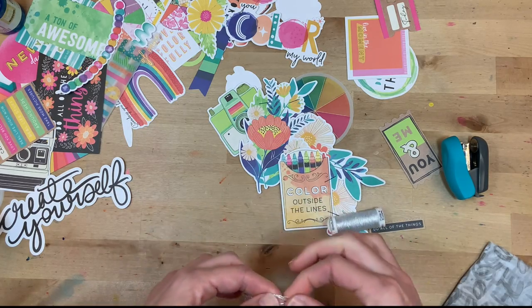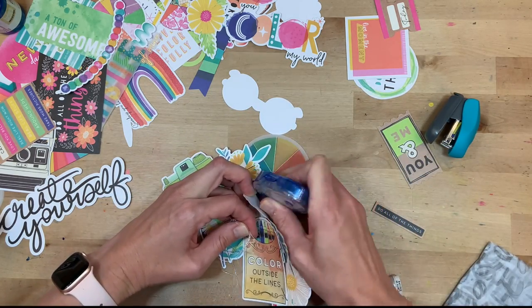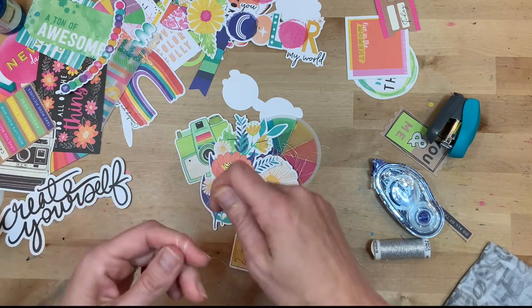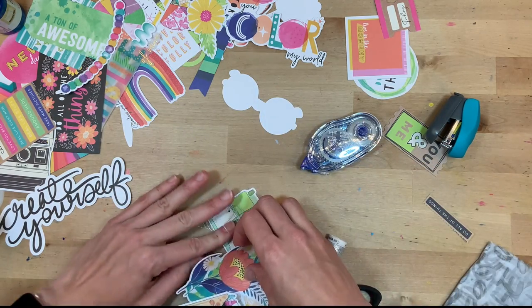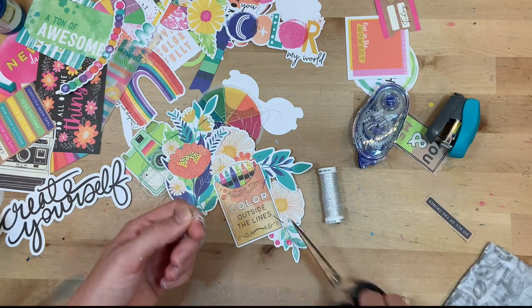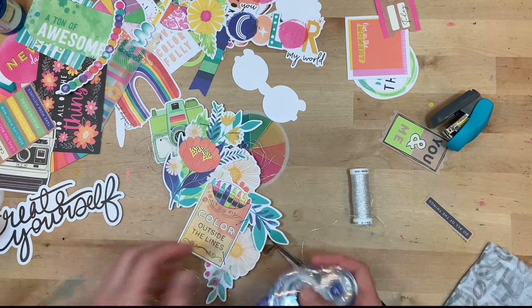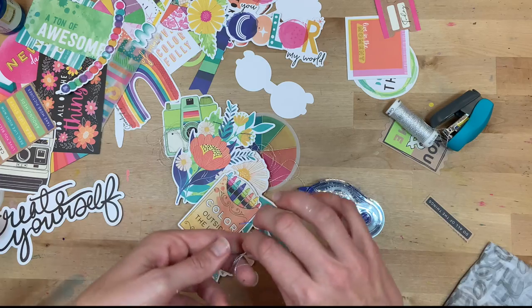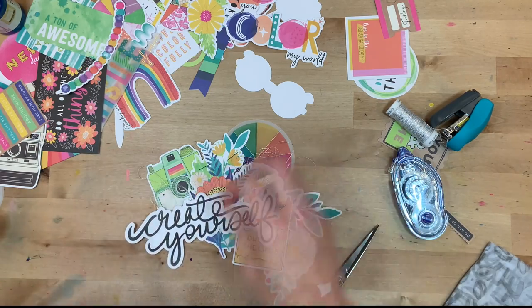Since there's so much texture in the background, I wanted to bring texture into the foreground as well. I have some silver string — all I'm doing is winding it around my fingers so it's looped up in a messy way, then adding a little adhesive and putting it behind some of these ephemera pieces so that it's popping out. I love the silver metallic — it's a fun color to add a fun pop. I'm adding it in three or four different places around this giant cluster. My idea is to pop up the 'create yourself' words for even more dimension.